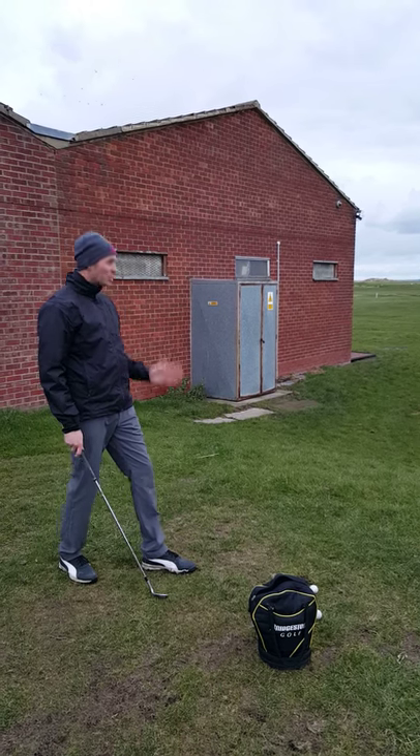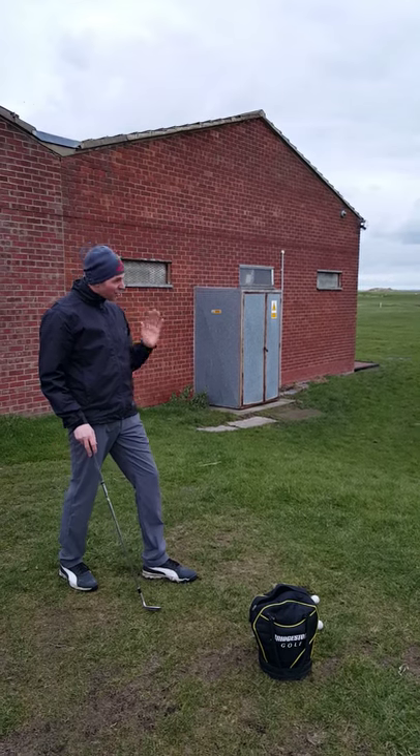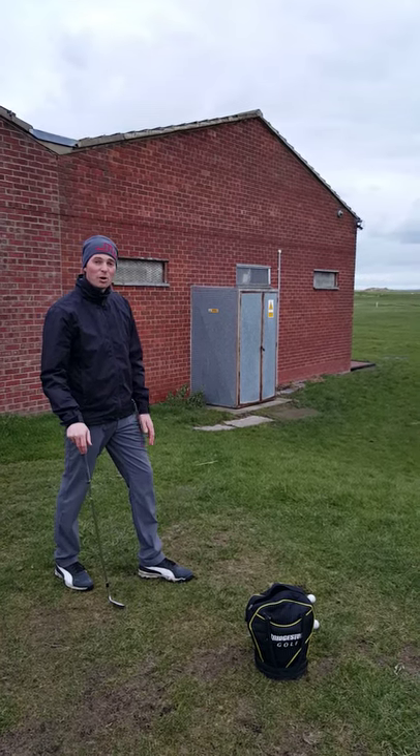I'm going to look at my ball and I'm going to see the shot. I've quickly got a shot in my head — I know the shot that I want to play here.